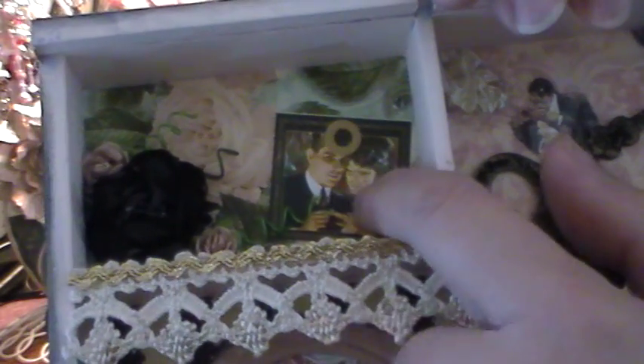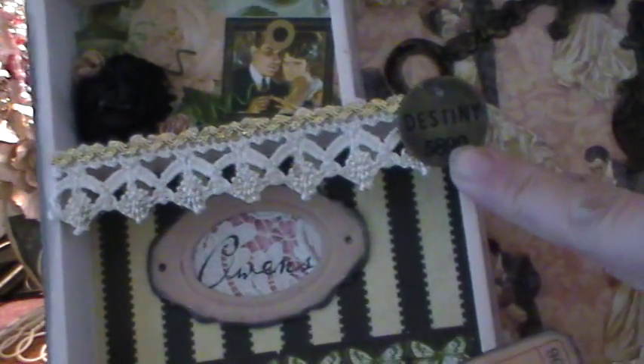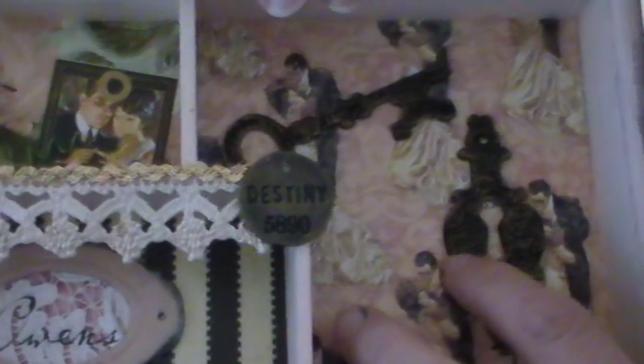If you can see up here, there is one of the tags, and then this is a black rose, and some Recollections little baby roses. And then I put this crocheted trim with some gold rickrack here, and then this says one of Tim Holtz's Destiny little metal charm things. And then over here, I took Tim Holtz's chipboard cutout of the key and the lock, and I painted it black, and then I just used a gold kind of rub and buff on it to kind of make it look aged and weathered. And then down here is another black flower with some little gold flowers accenting that.